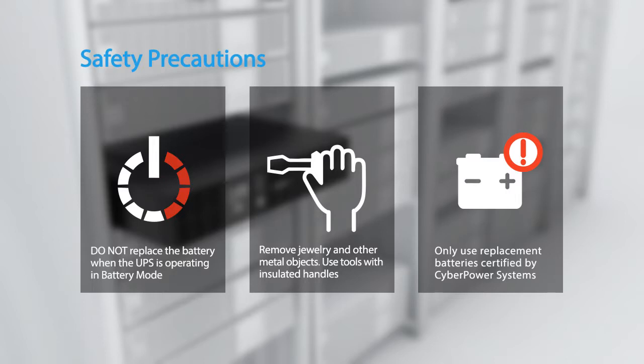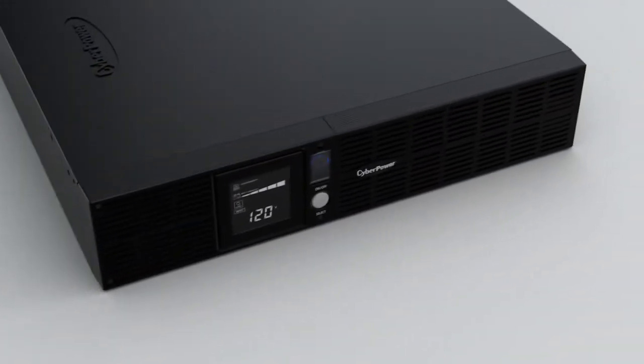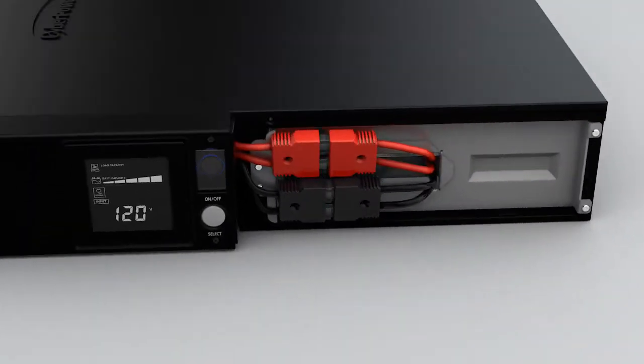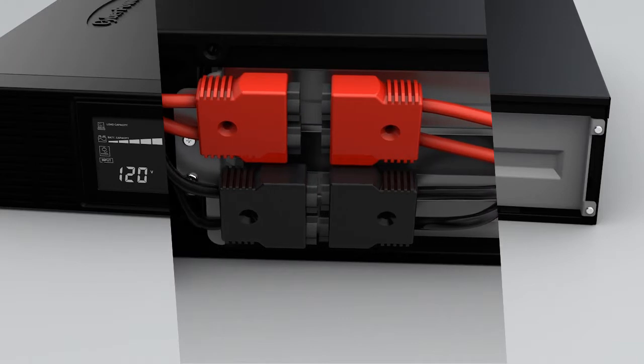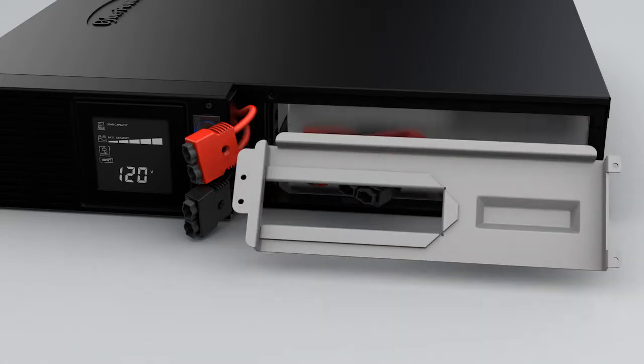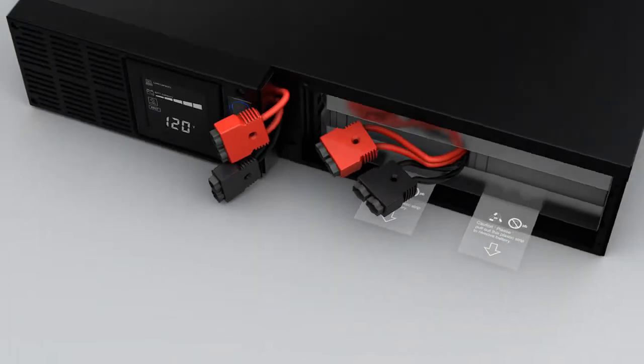Use replacement batteries certified by CyberPower Systems only. To start, pull the right front panel to remove it from the UPS. Disconnect the red and black battery connectors. Loosen the four screws on the battery compartment cover to remove the cover.